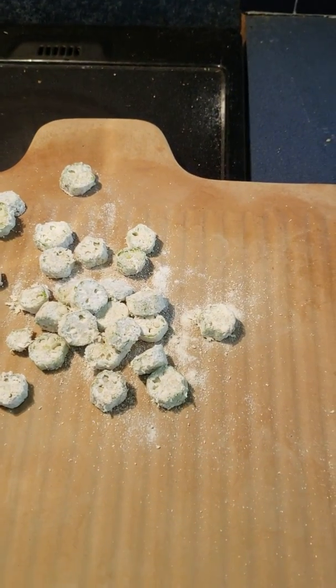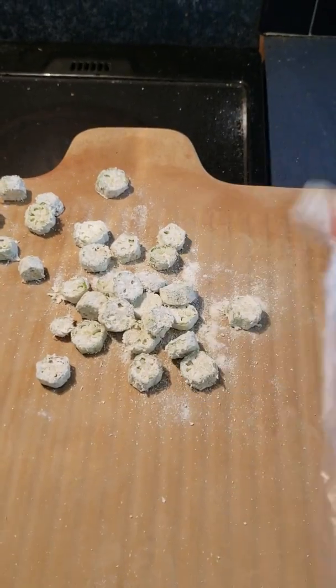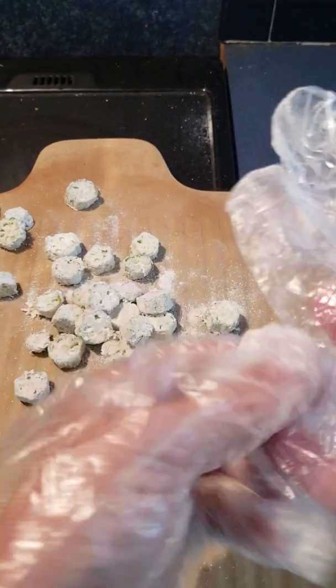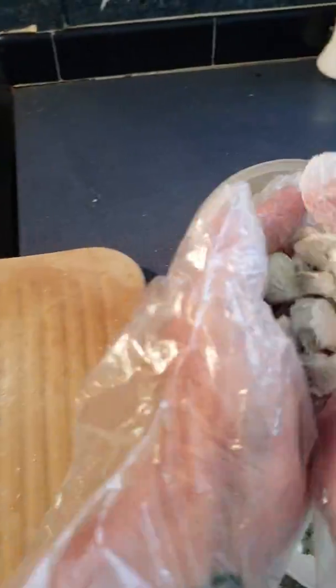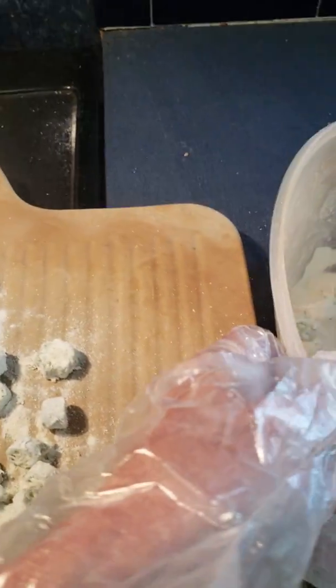This is a really great way to do it. I'm going to transfer it to my pan. I prefer using stoneware — that's just me. Sorry, I'm having an issue with my glove coming off. So we're going to lay the cornmeal-coated okra onto the pan so it's nice and smooth.